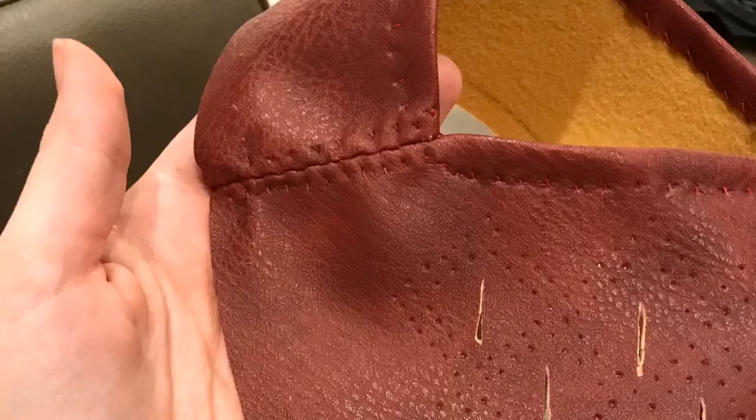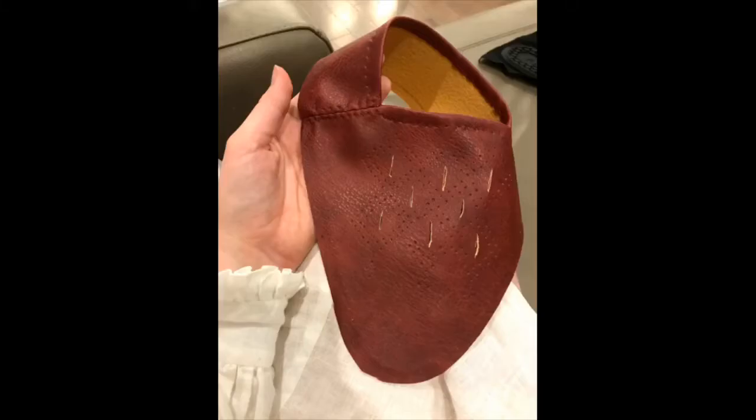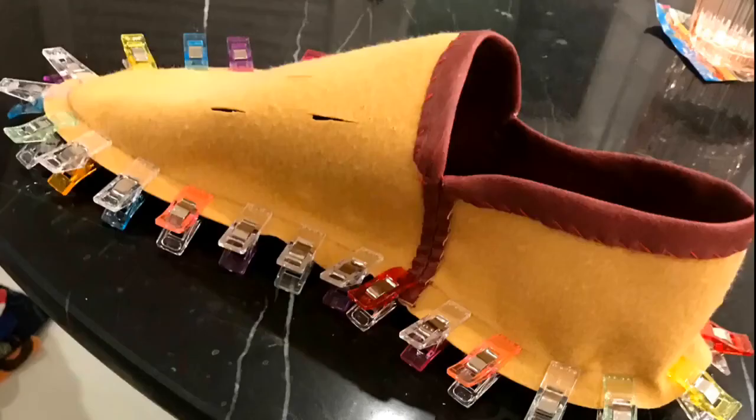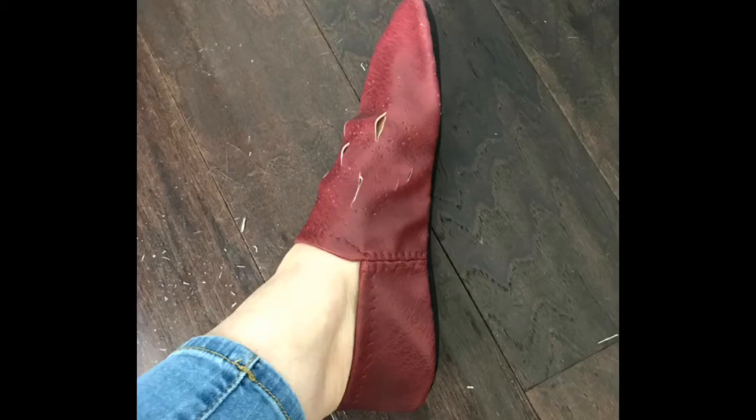Then it was time for assembly. I attached the back piece to the front piece with the side seams — I did those with a back stitch, then whip stitched the seam allowance down. Around the opening I just whip stitched it down as well. Then I attached the top pieces to the sole using these awesome clips, and stitched with a back stitch all the way around. The final stage is flipping the whole thing inside out, which you can do because of the softness of the material.